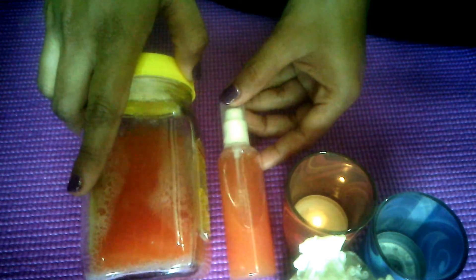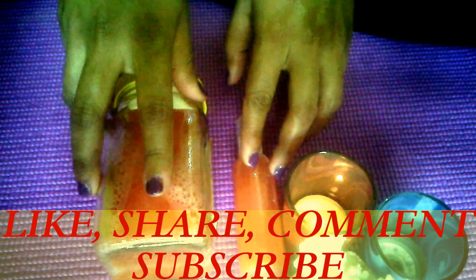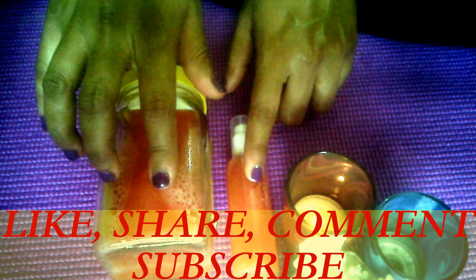This toner is best in summers — not only for oily skin but all skin types. That's it for today my Divas. If you have any questions or queries related to this, please let me know in the comment section. Don't forget to like, share, and subscribe to my channel. Till then, bye bye and take care of yourself.